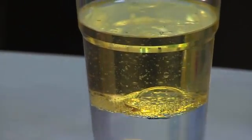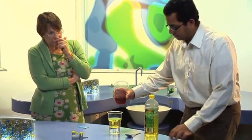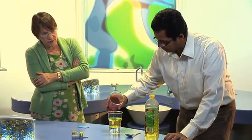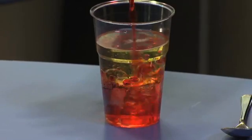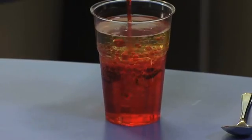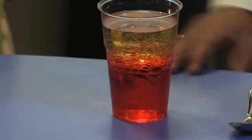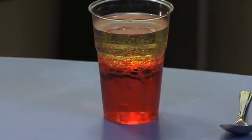To make it more attractive, colour it with the red food colouring — just pour it in. You can see that the colouring drops to the bottom; it won't mix with the oil. So now you've got a red water layer and a yellow oil layer.